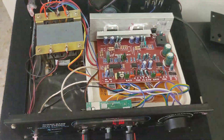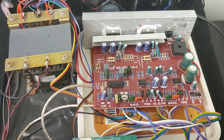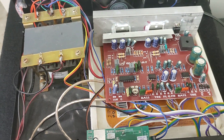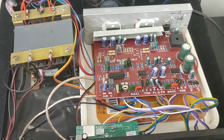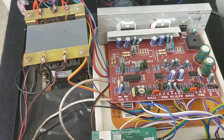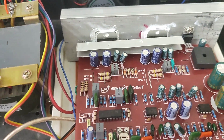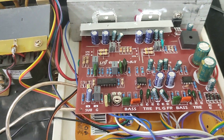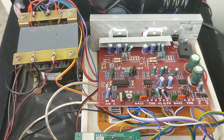Coming to the technical specification of the board: this is a TDA7265 IC based 2.1 audio amplifier. It outputs 25 plus 25 watts RMS for the two satellite speakers and 50 watts for the subwoofer, because two TDA7265 ICs are used in bridge mode, giving 50 watts output to the 12-inch subwoofer.